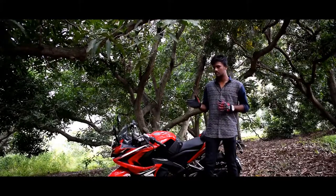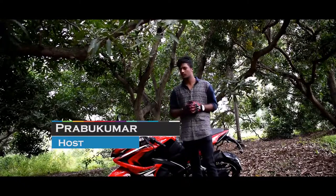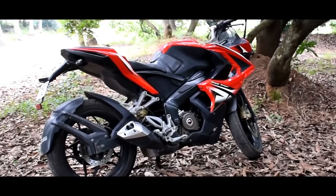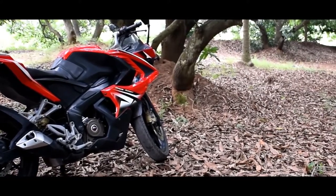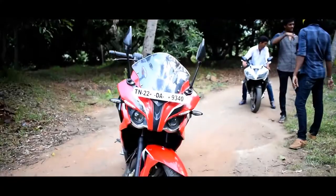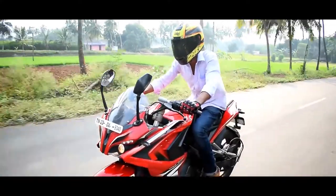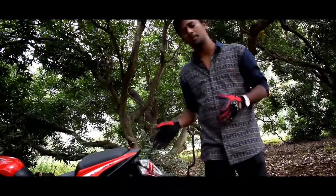The NS200 is the next level of the RS200. The NS200 is a full-fairing version of the RS200. Looking at this bike, you can see aggressive muscular design with projector headlights. The color scheme and lighting design stand out.